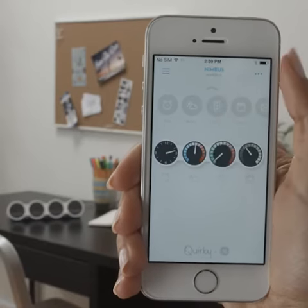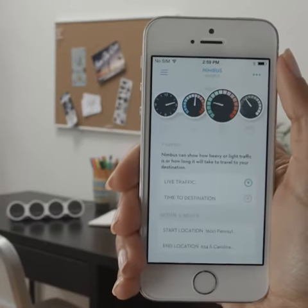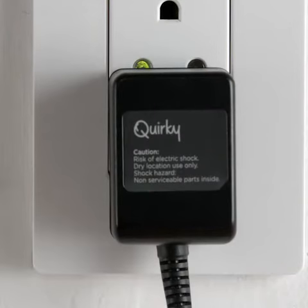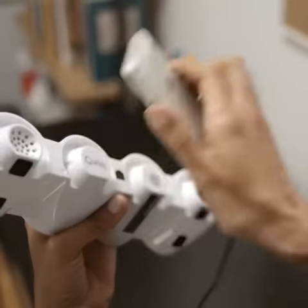Connecting your Quirky plus GE Nimbus to Wink is easy. Here's what you'll do. First, share your Wi-Fi. Next, plug it in. Then you'll hold your phone against the home sensor while it blinks.